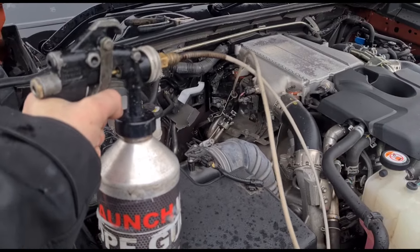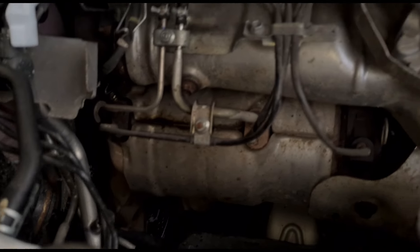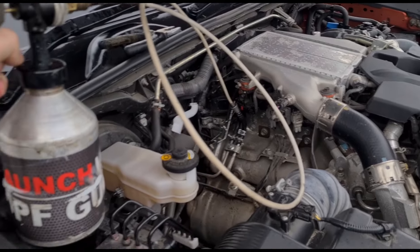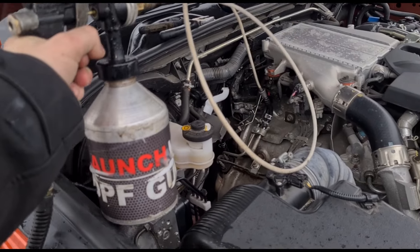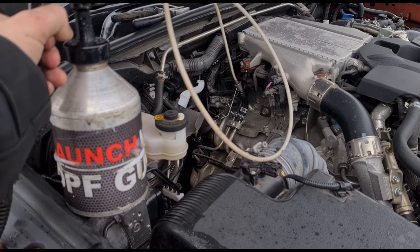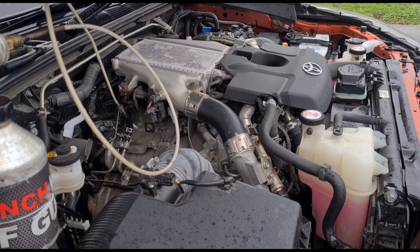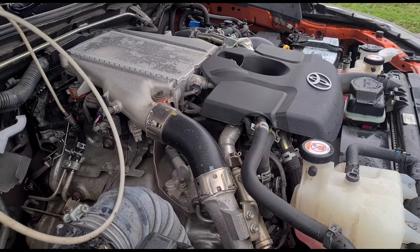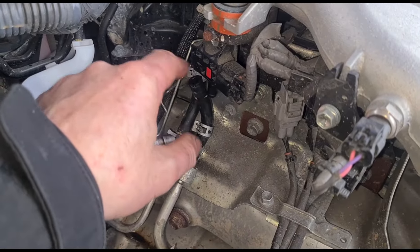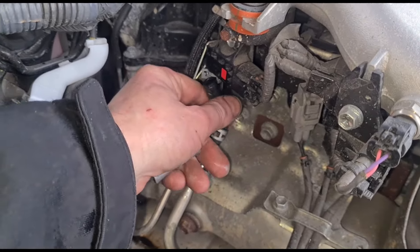Squeeze the trigger again with the engine running. The DPF sits very close to the manifold here — I don't want to backfill it into the cylinders, so it's just safer to run it with the engine on. Take that out, just let it run for a minute. I need the moisture to come out, then we can reconnect it.